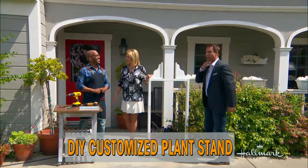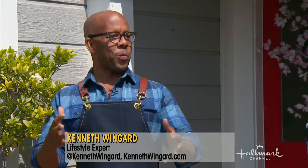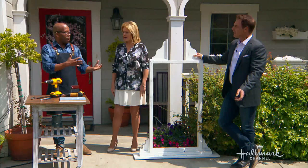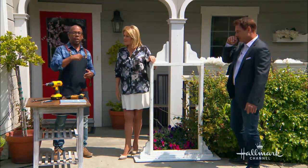You want a new twist on anything, all you have to do is turn to Ken Wingard. I wanted something — I love that sort of New England, Cape Cod style, like the old country inn with the nice little wood out front that's got the plants. How can we do that if you don't actually have that? And you live in the San Francisco area — it's like Cape Cod but you know, back east.